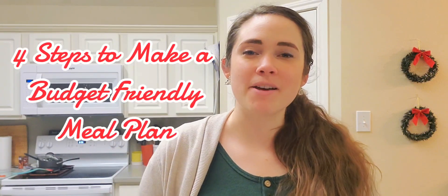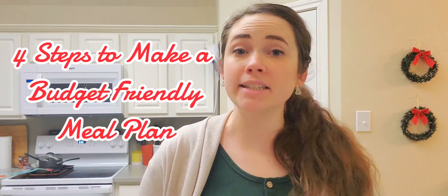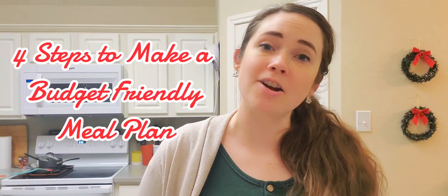Welcome back to My Budget Kitchen where I'm helping you save time, money, and sanity answering the question, what's for dinner mom? So today we are talking about four easy simple steps to making a meal plan on a budget.